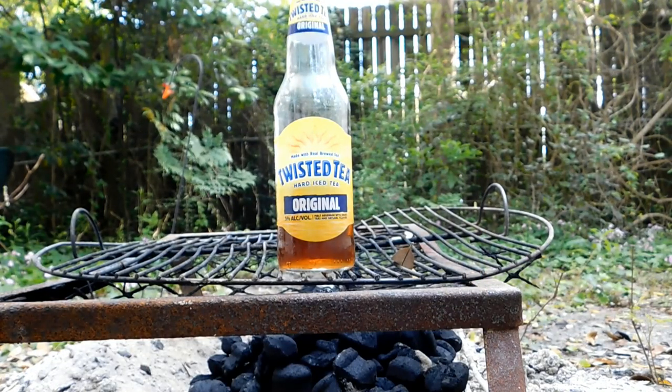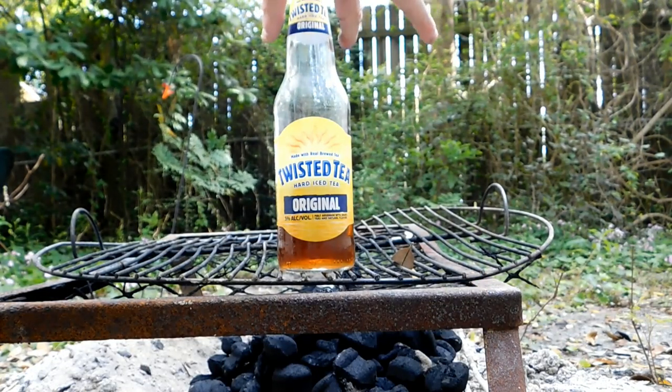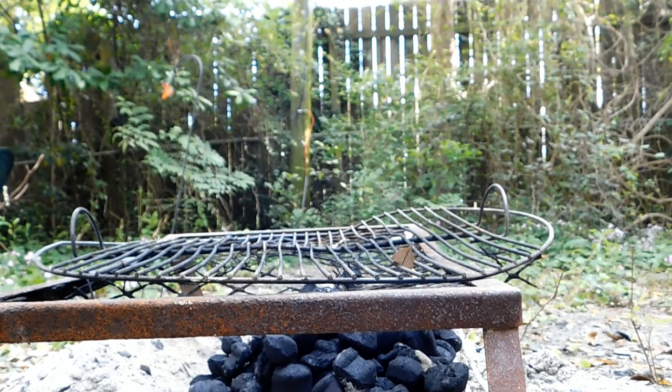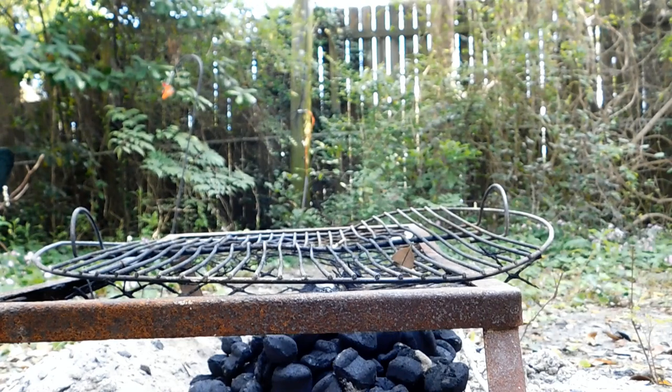Before we do that though, I'm going to get rid of this twisted tea — I'm going to drink me some of that. Then I'm going to try to light this charcoal up and see what happens in real time.